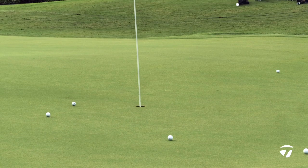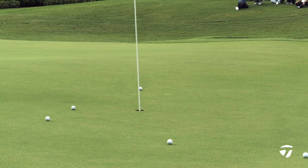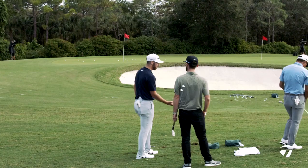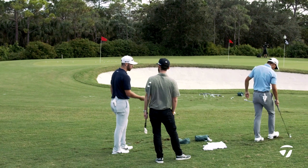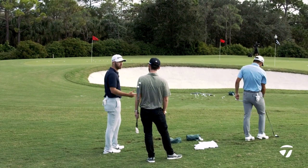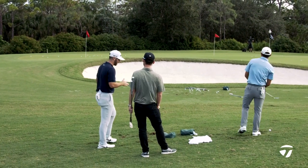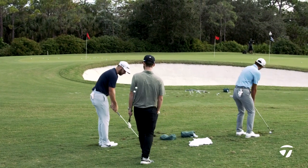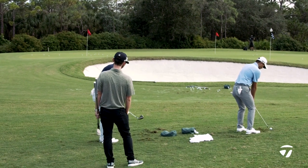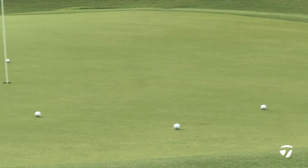It's definitely more of a feel shot because you need to get it up in the area. You need to open the face, but as people know, opening the face increases loft, and from there you have to swing it harder. For me, the biggest thing — especially with how my swing works — I take it back kind of closed. So sometimes if I don't take it back long enough, I'll come down and my face will still be closed and it'll come out a little hotter and a little more left.